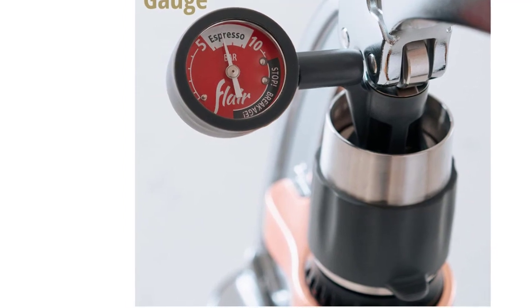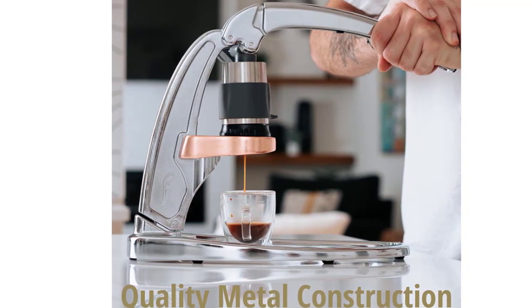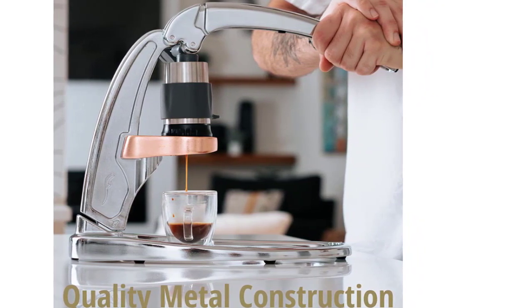The pressure kit also comes with a stainless steel tamper and a bottomless 2-in-1 portafilter for naked or spouted brewing. This human-powered machine has no gears or motors to wear or break down. Instead, it relies on the belt system and weight to create great-tasting espresso.